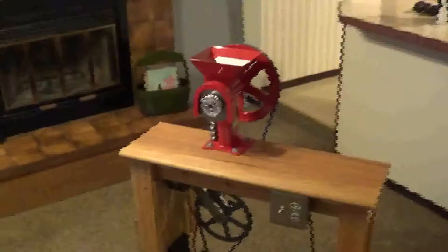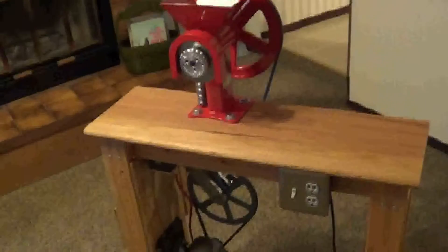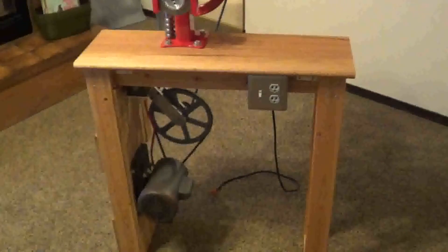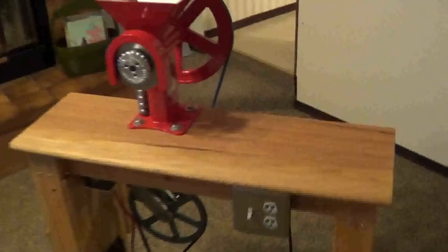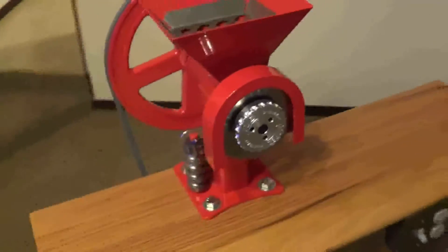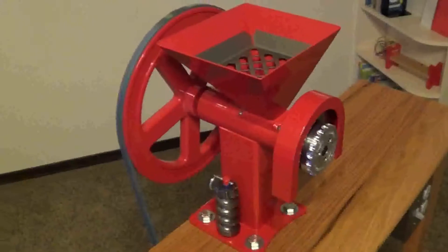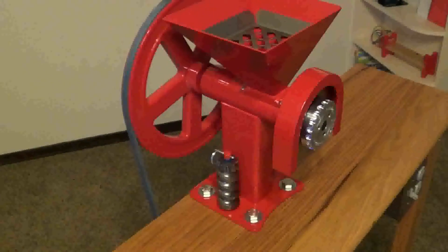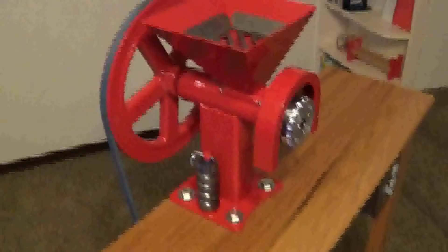Hey YouTube! This is my GrainMaker 99 and a do-it-yourself kit and a table that I built for it. I'm just going to show you guys really quick the GrainMaker 99. This thing is incredible — very well made, made in Montana. I highly recommend it for anyone that wants to mill grains, peanuts, or anything in between. It does it all. But I'll do a review on that one later.